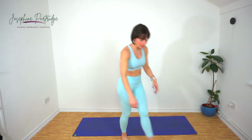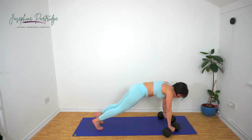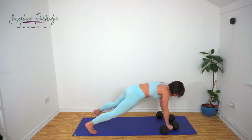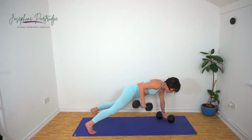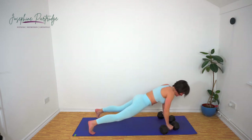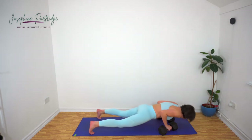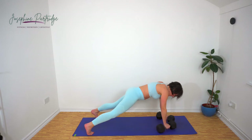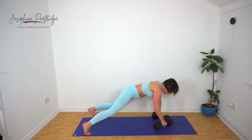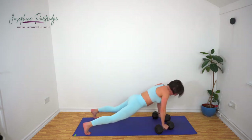We've got renegade rows now. Bring the weights underneath you, come into a push-up position. We're going to push up, row the weights to your hip, other hip, push up and repeat. You're going to need to open your feet out a little wider than normal so you've got a bit of support. Try not to rock from side to side if you can.